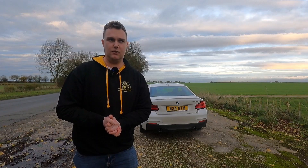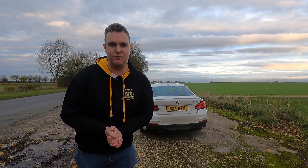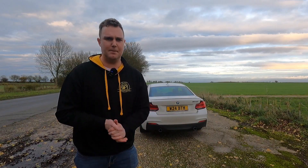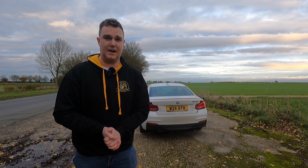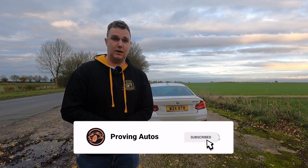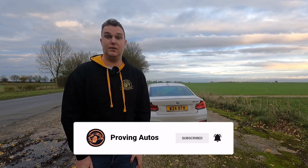I never actually included that the day because, of course, it was absolutely throwing it down with rain at the time. So a little bit of a better day today — a bit of a follow-up video, because now I've had a few weeks to actually live with it and let you guys know whether it was actually a good move or a bad move, and what it's actually like to live with on a day-to-day basis.